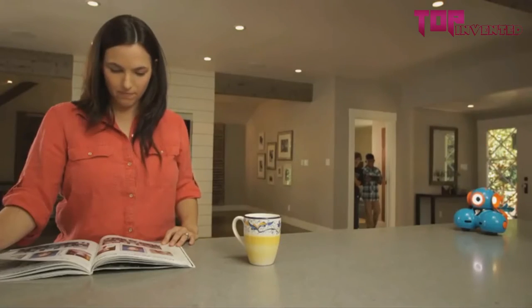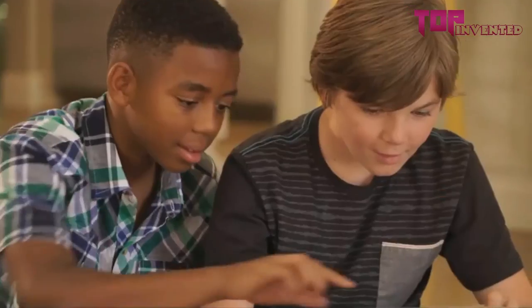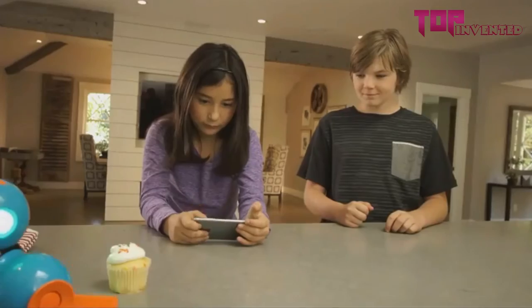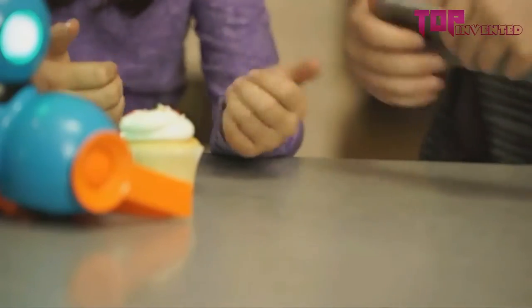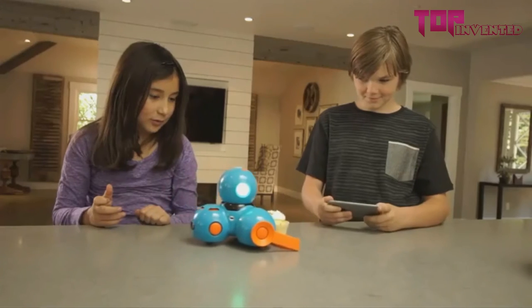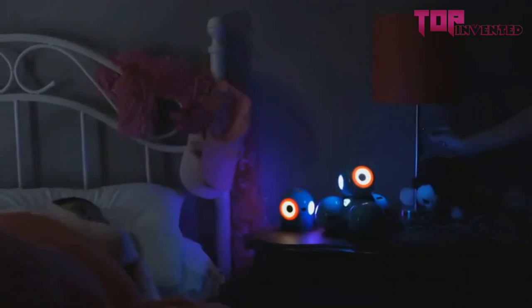With lots of great add-on accessories for your Dash or Dot, there are endless ways for your child to explore and problem-solve, all while having fun. Wonder Workshop robots and apps are designed to grow with your child, allowing them to apply what they've learned and expand their capabilities. Wonder Workshop — inspiring the brightest minds of tomorrow.